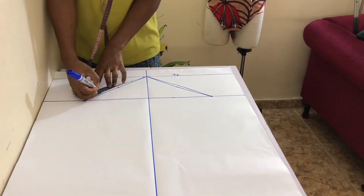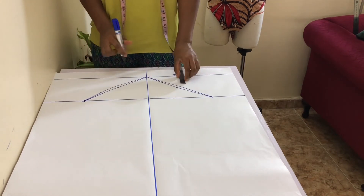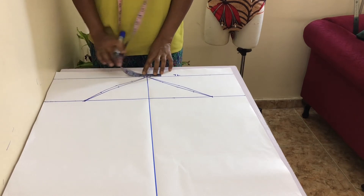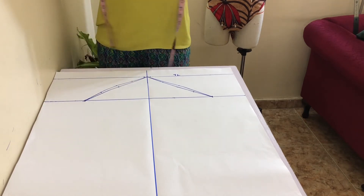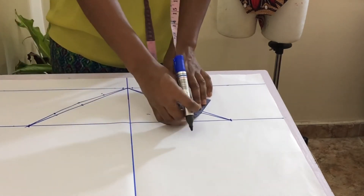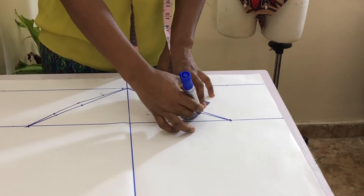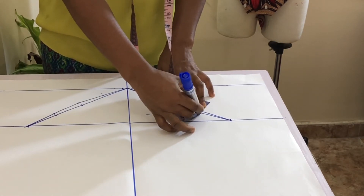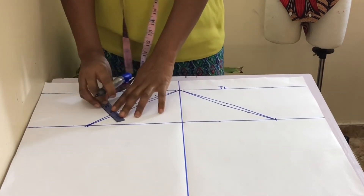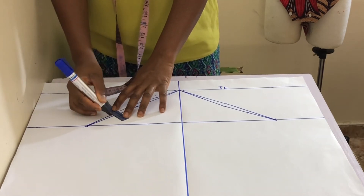Mark the mid-point of each new line drawn and 3 eighths of an inch on each side of the crown. On the right-hand side, go up 5 eighths of an inch from the mid-mark above and down 3 eighths of an inch from the mid-mark below. On the left-hand side, go up 3 eighths of an inch from the mid-mark above and down 2 eighths of an inch from the mid-mark below.